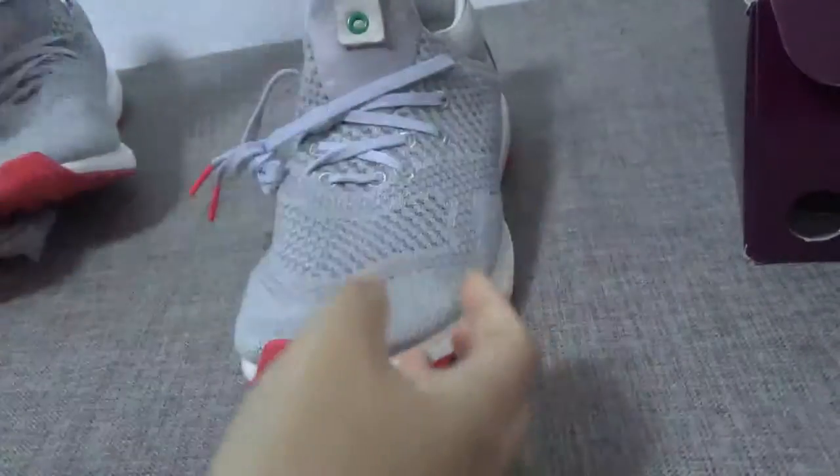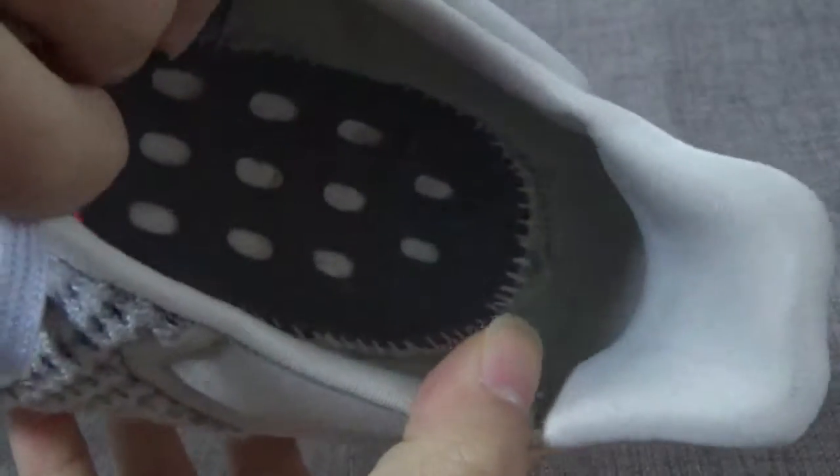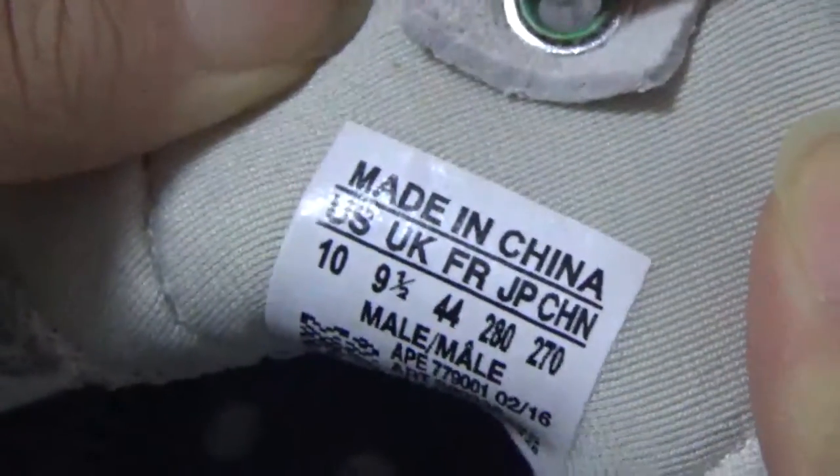The inside of the shoe, and the side tag — very clear. And the back.